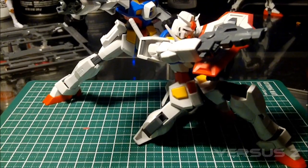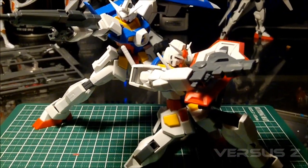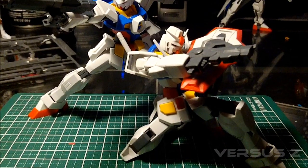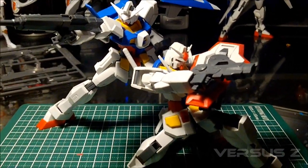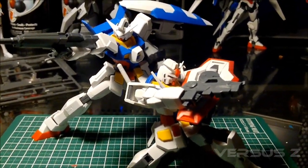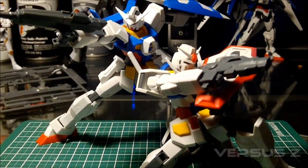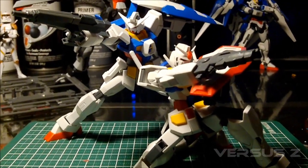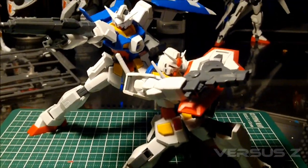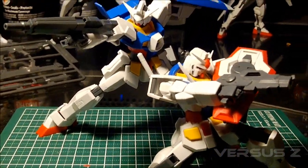The old Gundam is out here because it's one of the best candidates to do a compare and contrast with the newer Age-1 model kit - the Age-1 Normal. These two are really not that dissimilar from each other at all: from the way they're built, the way they look, and how posable they are. They make a really good pair, and they look amazing next to each other.